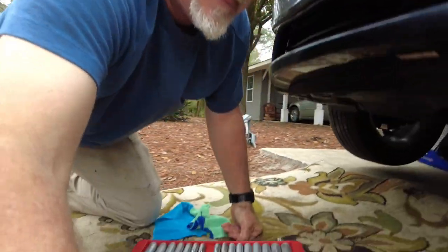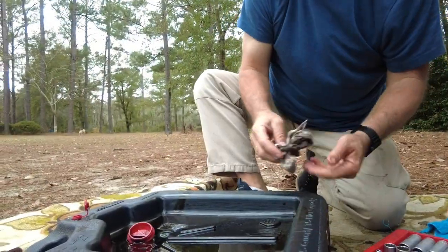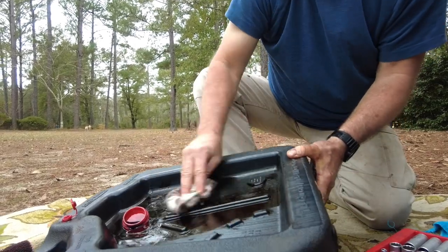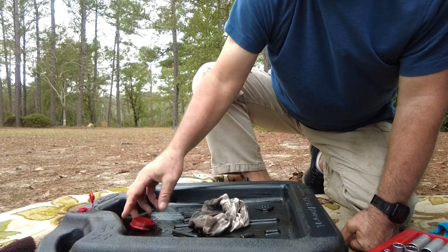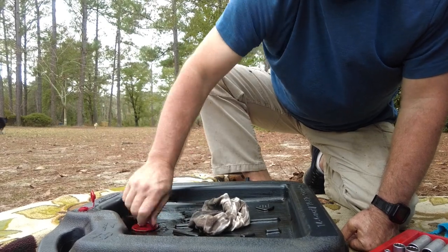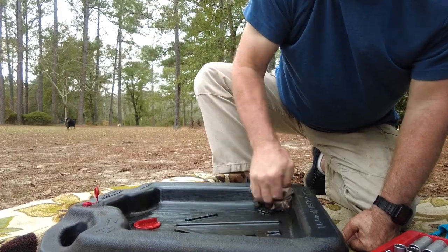The next step is to put the tools up and get the oil filter in the trash can. I always put this back in the box it came in. I wipe the used filter the best I can to get as much of the oil off of it, and then I'm going to the trash can. I'll be right back.